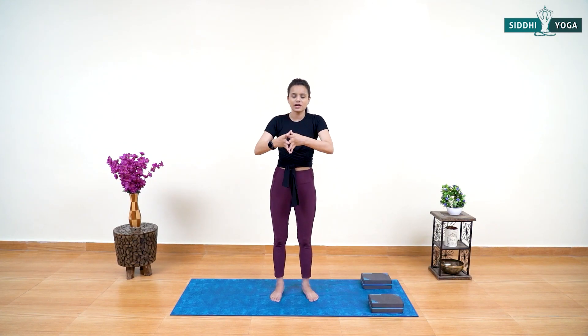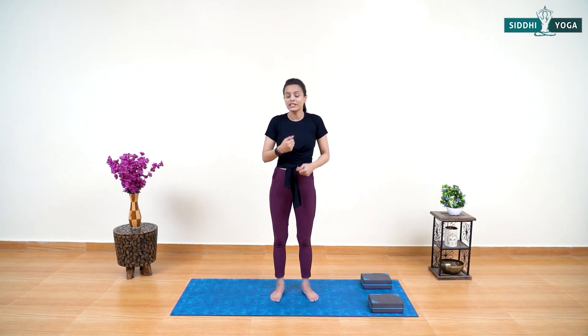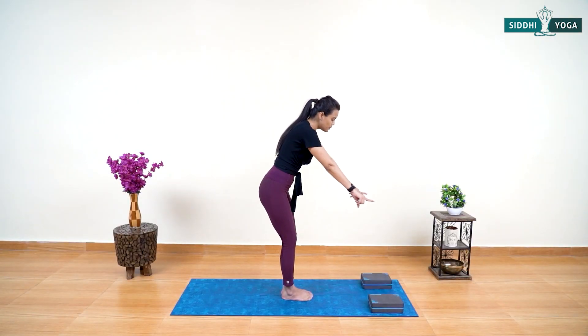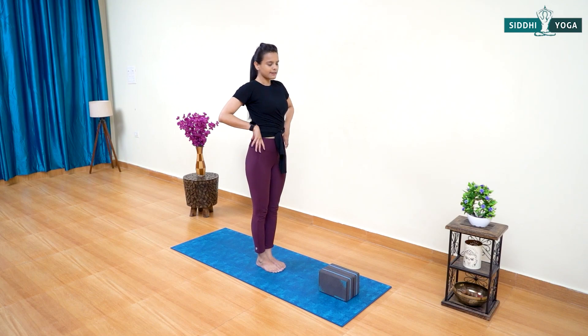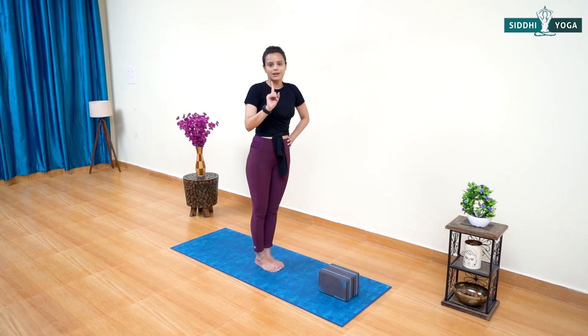Next we are going to do the simple Warrior Three. Warrior Three is a posture that helps increase focus, and at the same time increases the strength of almost the entire body, especially the leg muscles. Be at the center side of your mat and let's make this easy Warrior Three a little dynamic and exhausting with simple blocks. Feet together, hands by the side. Adjust your blocks — place both blocks together just in front of your body, quite far from your feet. Come to standing, and lean your body down taking support of the block.